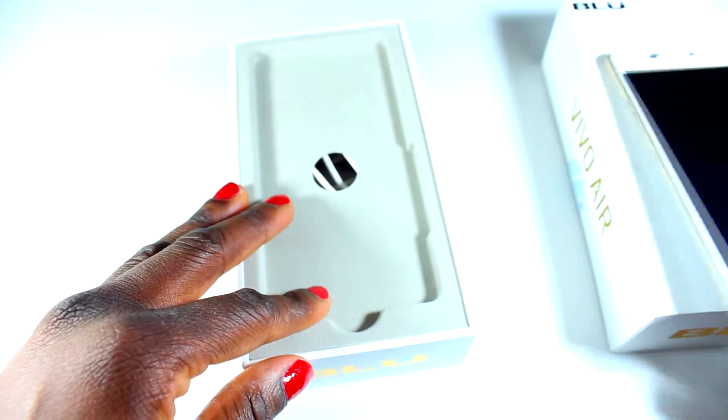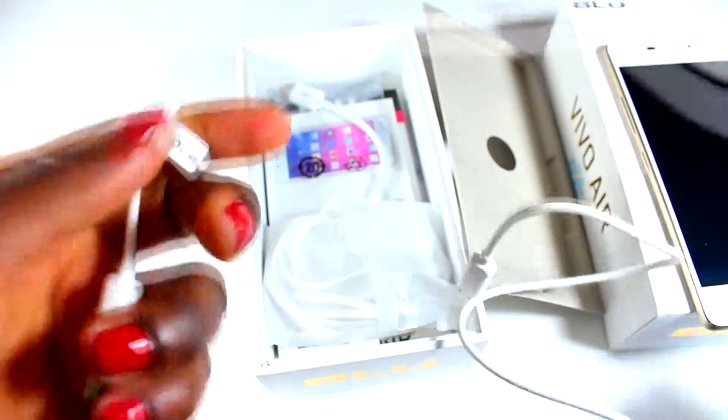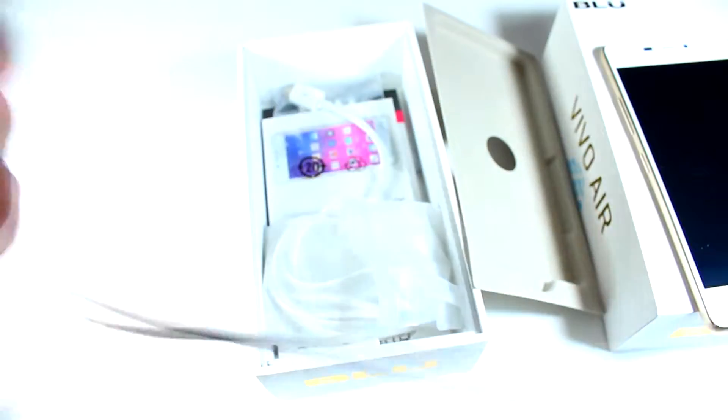So in the box, let's open up. You have the USB cable — I've already opened this so I just had to put it back in for the sake of the video. You have the USB cable, which is pretty nice. It works well.